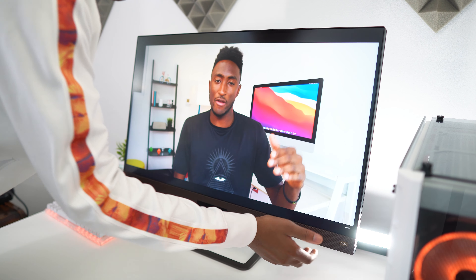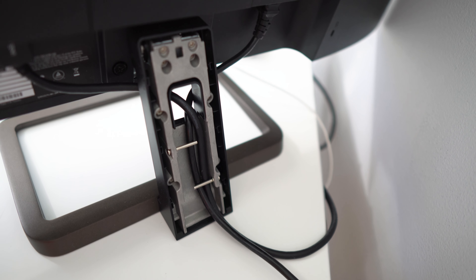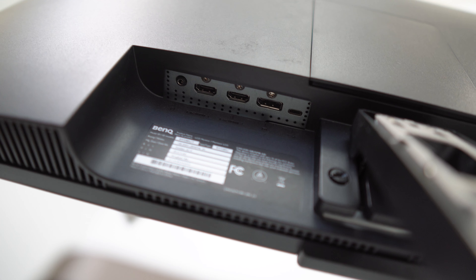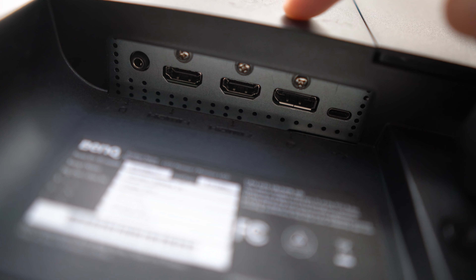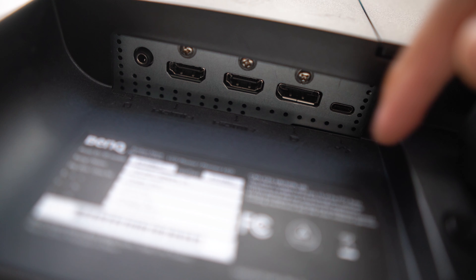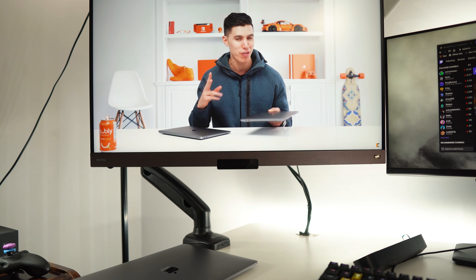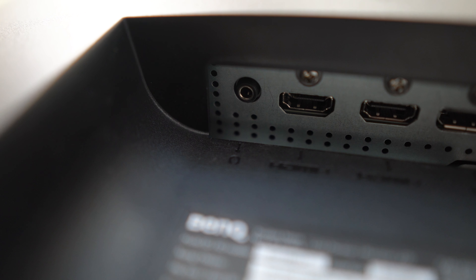There's no height adjustment, no swivel, and no portrait mode. At least you get decent cable management integrated into the stand at the back, which helps organize cables for a cleaner workspace. In terms of ports, underneath the back we have DisplayPort 1.2, two HDMI 2.0 ports, a USB-C port that accepts video signals and can charge your laptop at 60W, and a 3.5mm headphone jack.